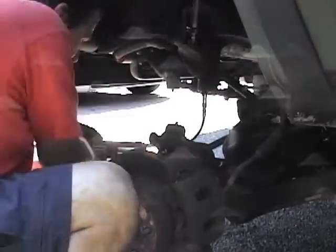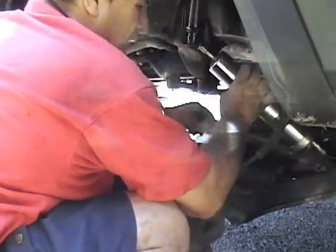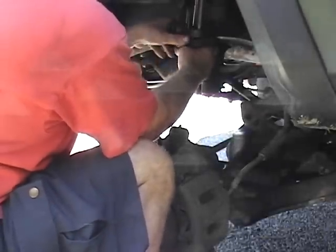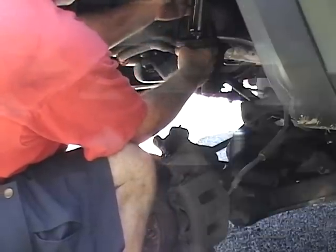While I had the tire off and had easy access, I went ahead and greased everything. Then I slid the coil spring spacer in and put the original spring seat back over the bump stop. Looking pretty good.